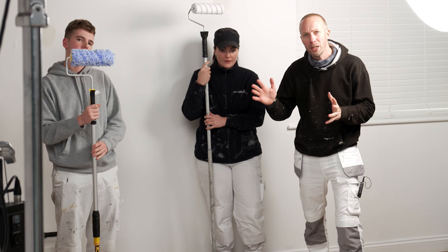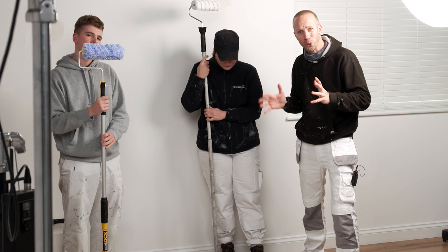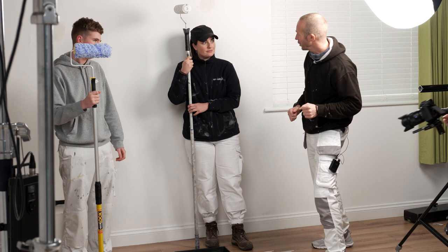We've spoken about how superior the Colossus roller sleeve is in terms of picking up paint and laying off. Right now we've got a little challenge for Katie and Harry — they've both got rollers. Harry's got the Colossus roller sleeve and Katie's got brand X, so we're going to load those up and see how far they last along this roll of paper. Let's roll up!